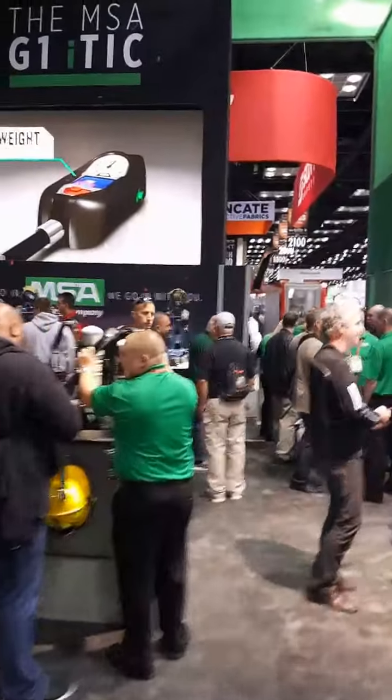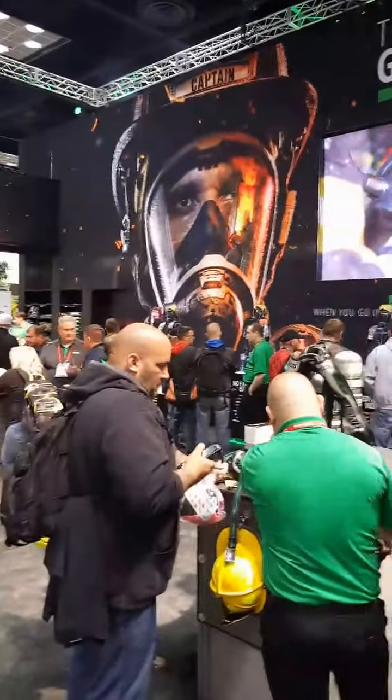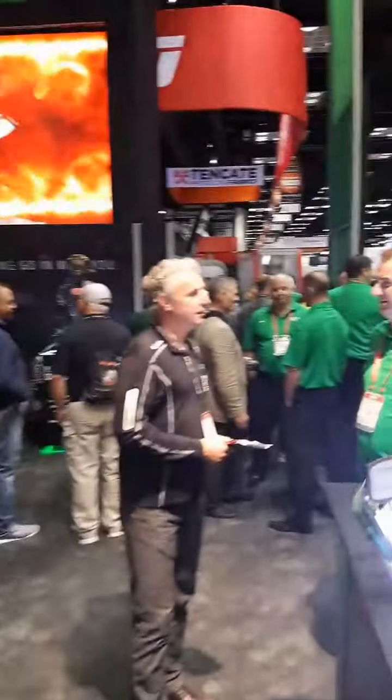FDIC 2017 MSA booth — the new G1 with a thermal imaging upgrade.